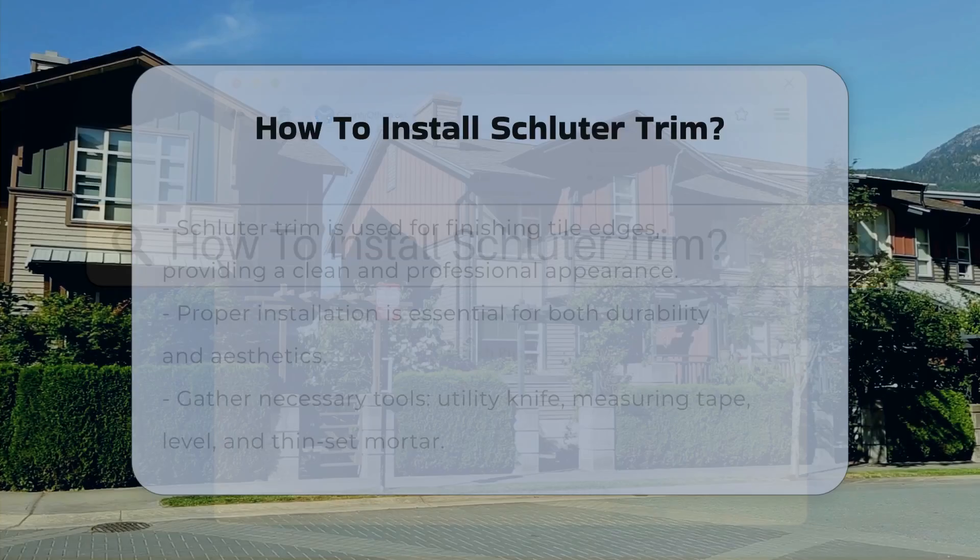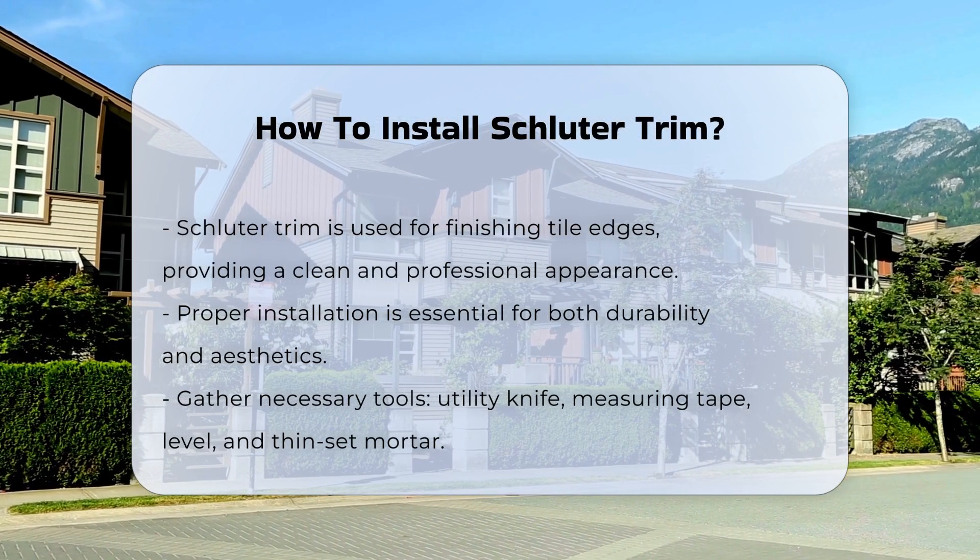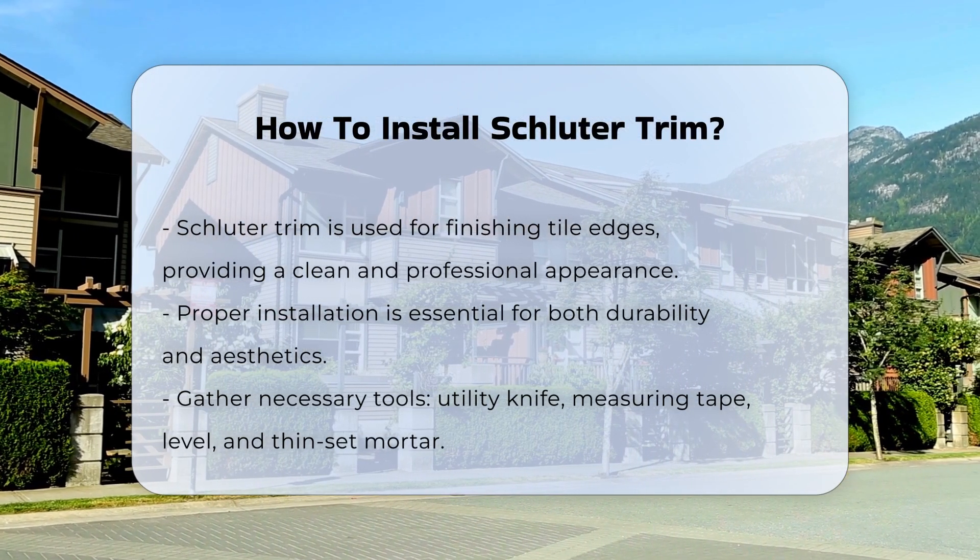Schluter Trim is a popular choice for finishing tile edges. It provides a clean and professional look. Proper installation is crucial for durability and aesthetics.